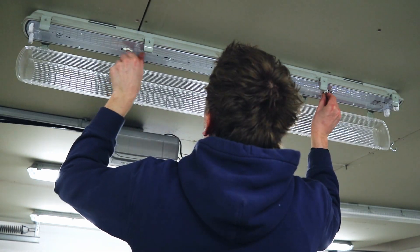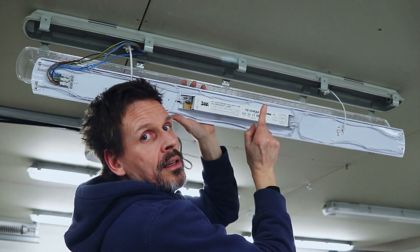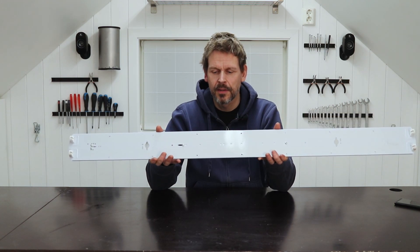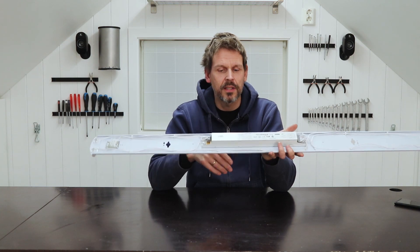I've already tried to replace the light tubes — that didn't help — so the problem is this one. I moved up to my workshop and took apart the inside of the lamp, and I suspect this electronics part is broken.